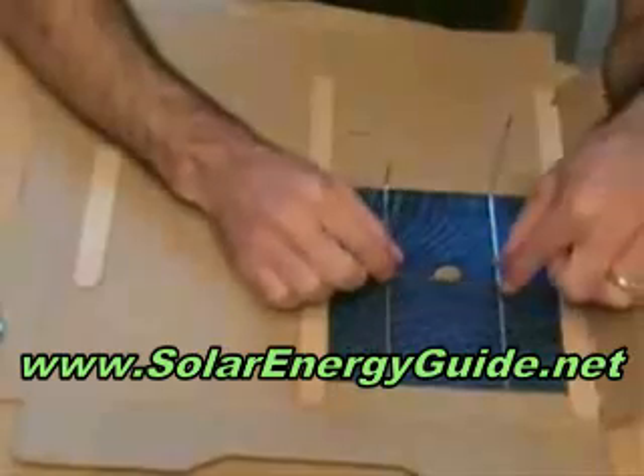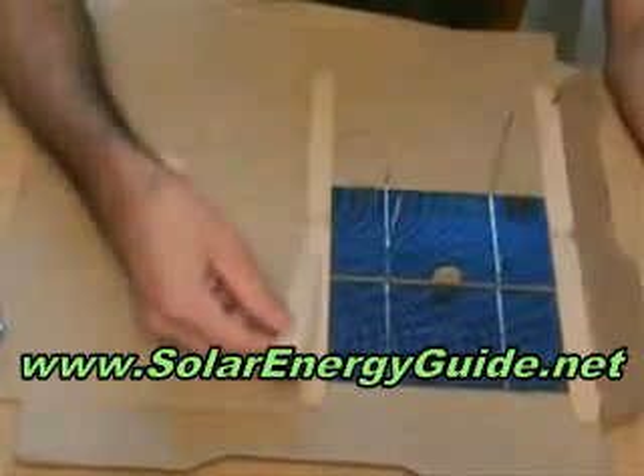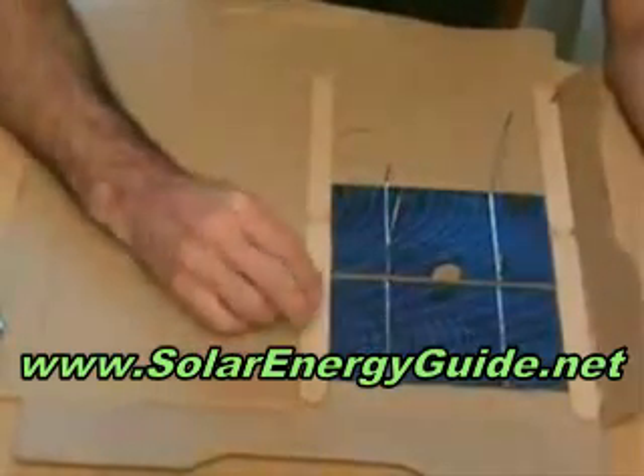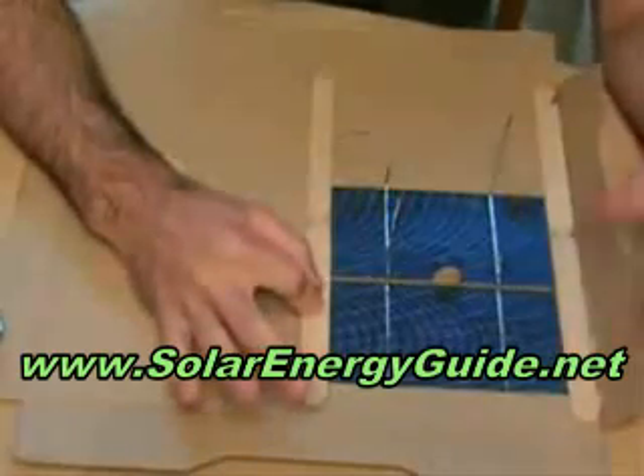Then I basically placed the solar cell in there — be careful not to break it. That one's in. Then I just ran a bead of glue along the other end and placed it along there. Within a minute or two, they're already dry and set, and they're not coming out.